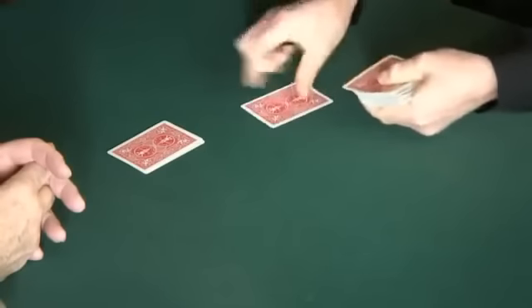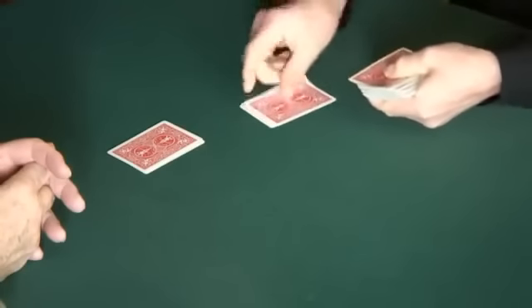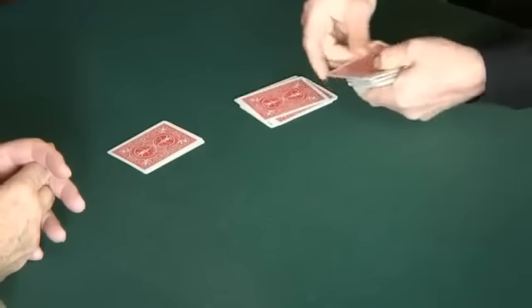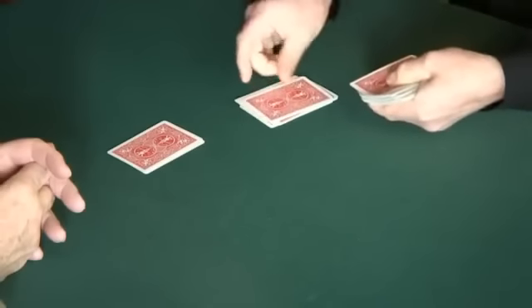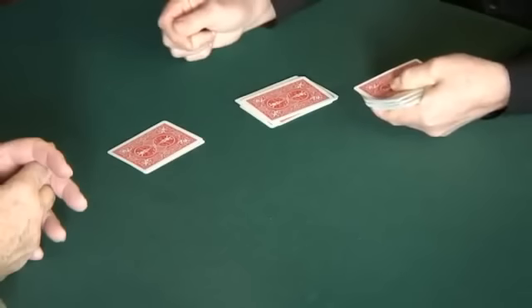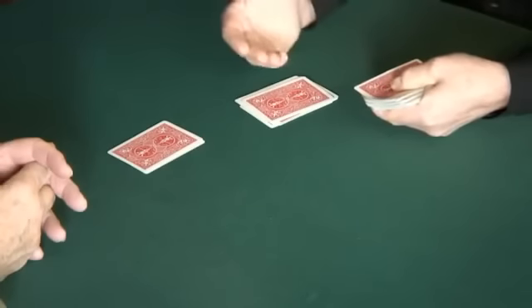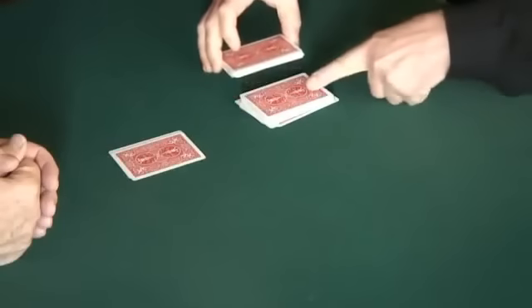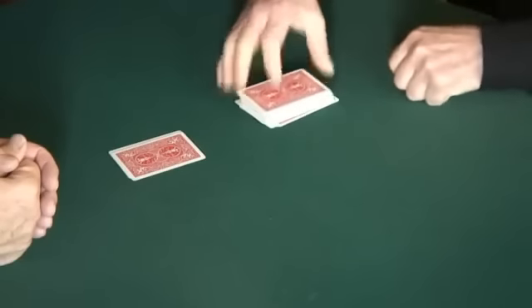I'm just going to deal through these cards, and at some point I want you to call the circle. [John: Stop.] Are you happy with that? I could go deeper down into this deck if you prefer. [John: No.] You're happy with that. Okay, you take your symbol and we just drop it into the deck at that point. Now, you could have stopped there, you could have stopped someplace else, you could have stopped there. But the point is, you didn't.